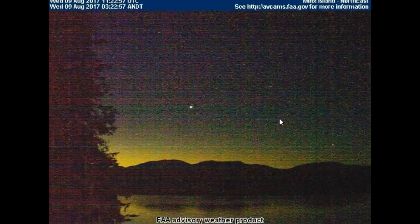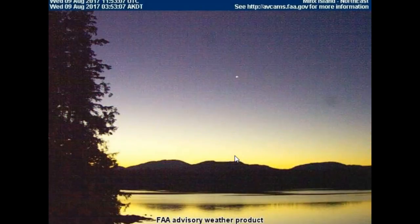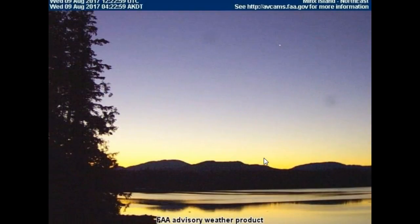I've got something even stranger to show you. I've been talking about red skies, but this one's even stranger. Minx Island, northeast 69 degrees, Wednesday 9th of August 2017 is the date on the video, and as you can see the sky is green. So there is definitely a multitude of objects — that is for certain. You can see how green this is — I haven't adjusted the picture in any way, shape or form.